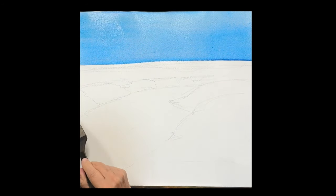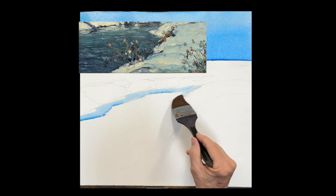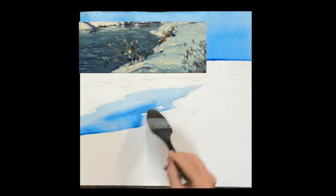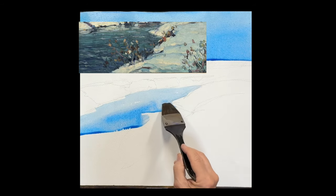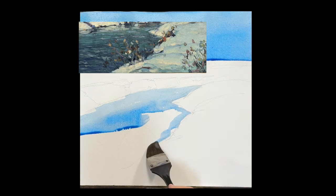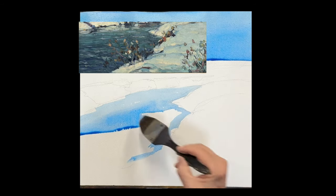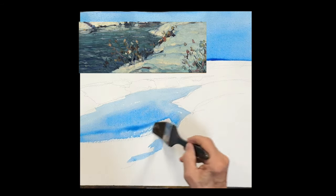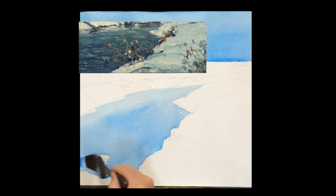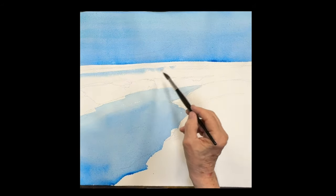Bring it down to the horizon line. I'm going to use the same color for the first blush on the water itself. Whenever you're doing water, you always want to do it in several layers — so this is the first layer on that river. It's Windsor blue, phthalo blue, same as the sky, because it's reflecting the sky. As we put additional layers on, we'll leave specks of this Windsor blue coming through to tie it together and show the sky's reflection.